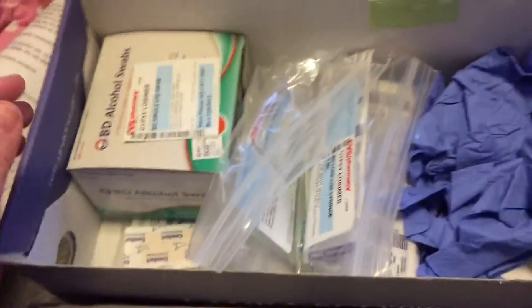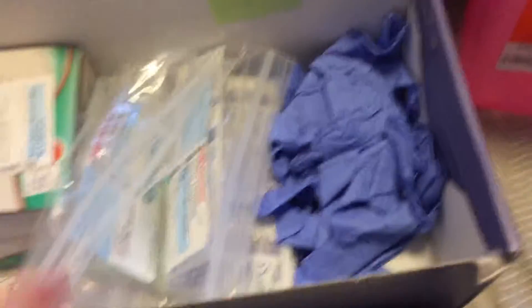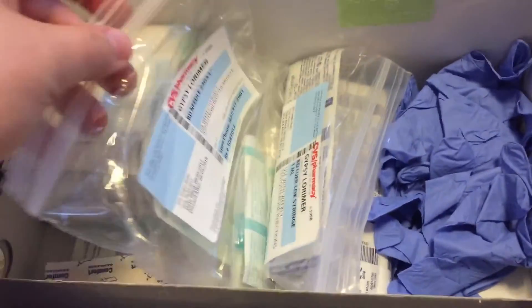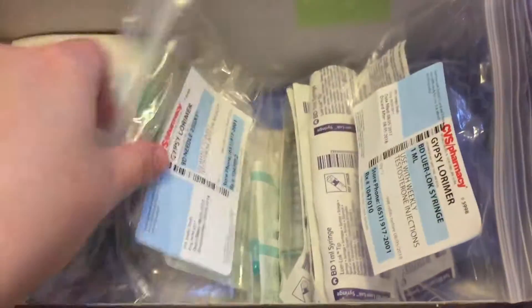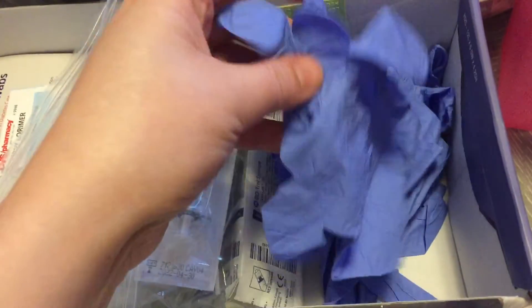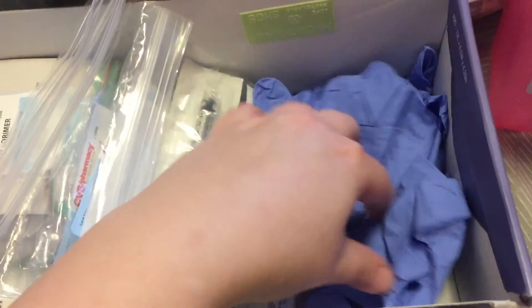Here is my box — it's a shoe box. I have everything I need in here. I have my alcohol swabs, band-aids, the green needles, the syringes, and the red needles which I will explain in a minute, and these latex gloves which I never use because I'm terrible.